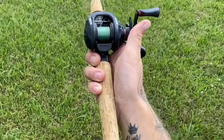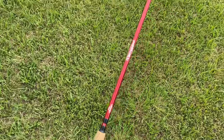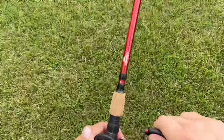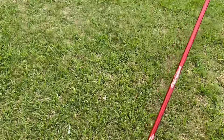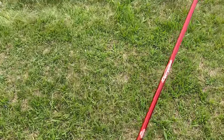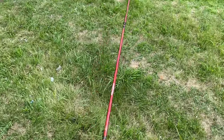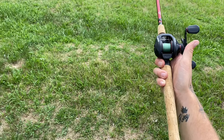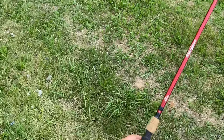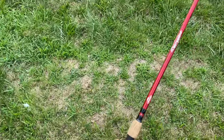Feels really good in the hand. Casts extremely well. It cranks nice. I don't hear any grinding — there's not a lot of clunkiness when you reel. A lot of bait casters they just kind of sound clunky when you reel them. This one doesn't do that. I don't even have to have my thumb on it. It sounds clean. It's smooth. Really smooth.